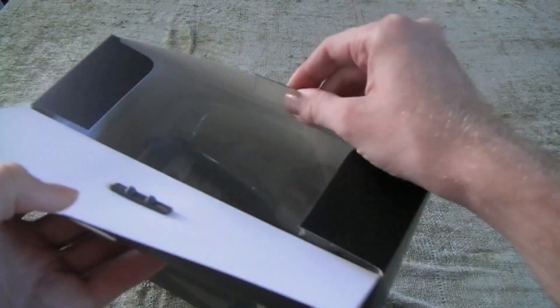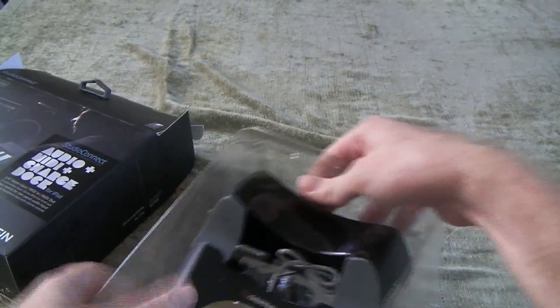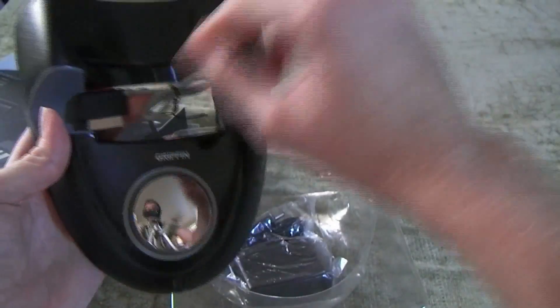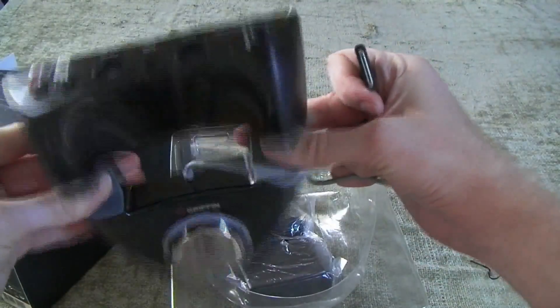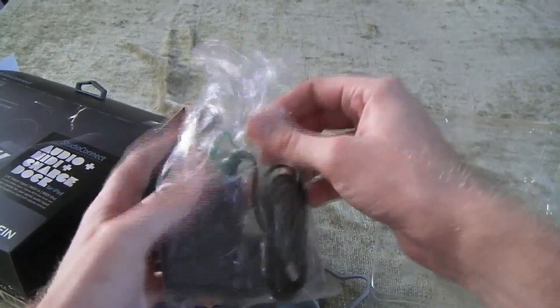Let's go ahead and open her up. So this is the piece that you will connect your iPad to. And then it will just rest in here, I guess. And you have your power supply.